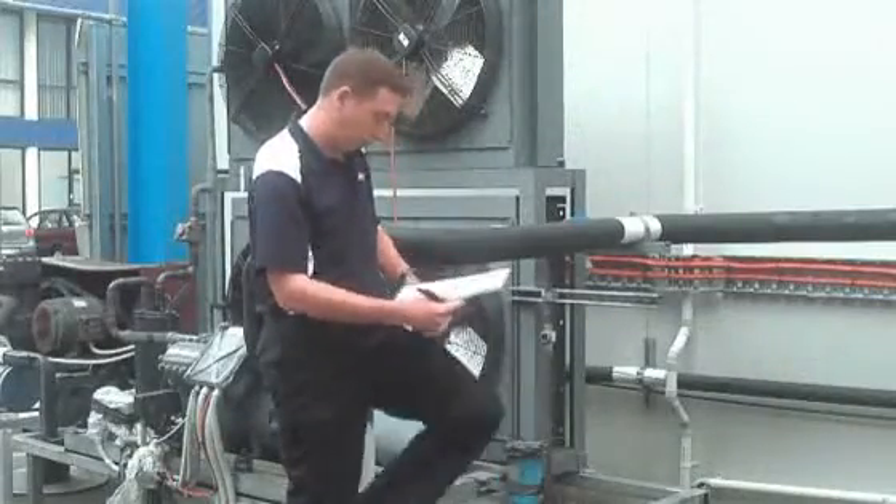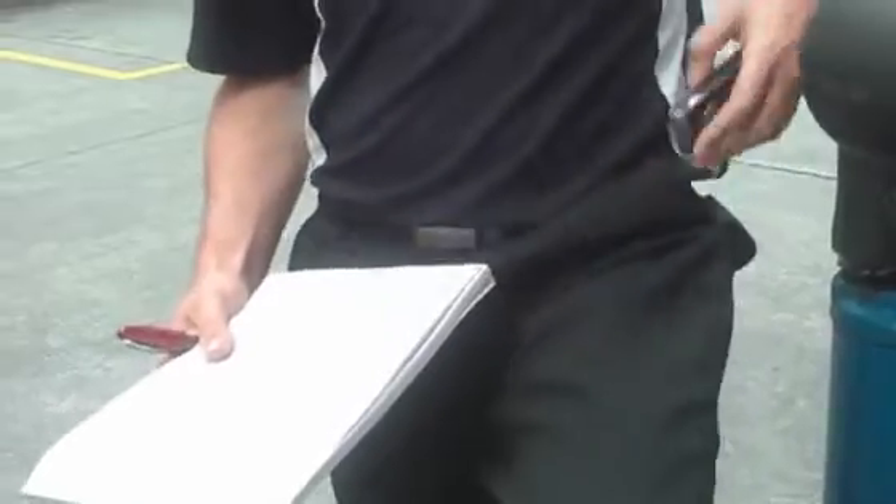When he has completed the job and completed the form, Andrew ticks the send box on the bottom of his service report. The act of ticking send tells the pen to finish recording. It then sends the job data from the pen to his mobile phone, which as you can see is simply sitting in his pocket.